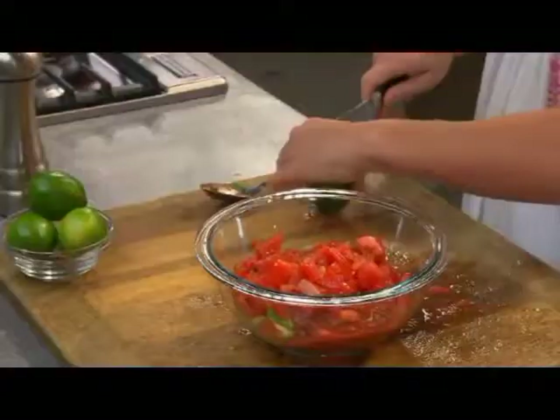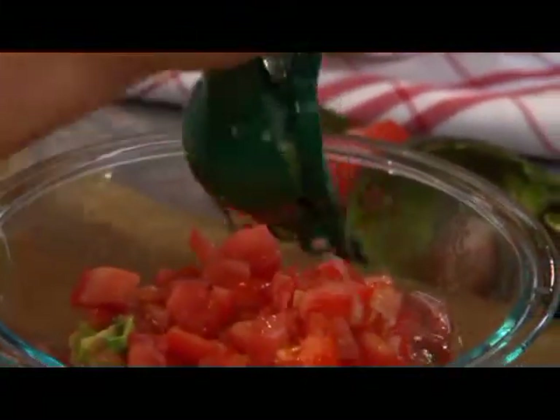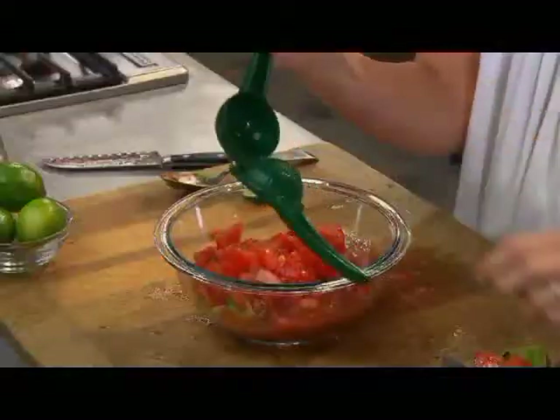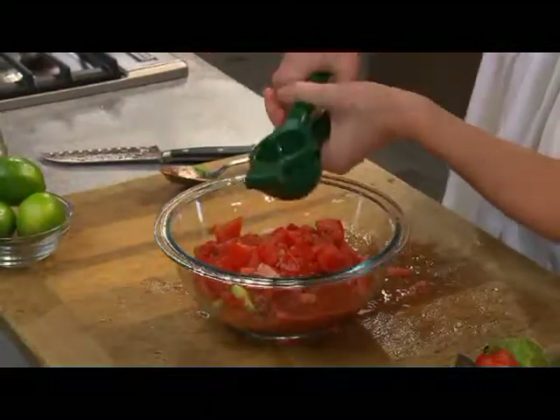Last but not least, I want to give it a little bit of citrus flavor. So get yourself a lime and a good juicer, pop it right in. I love the smell of fresh squeezed lime.